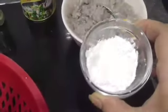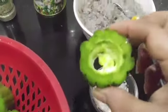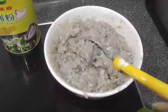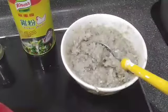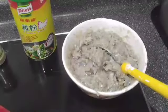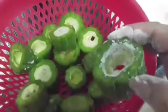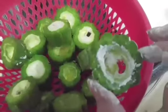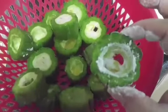Bakit mayroon akong cornstarch? Ilalagay ko sa ilalim nito para pag nilagyan ko ng mince fish, hindi sya malalaglag para dumikit sya. Lagyan nyo sya ng ganyan sa ilalim ng ampalaya nyo. Ang purpose nyan para dumikit yung mince pork na ilalagay natin.